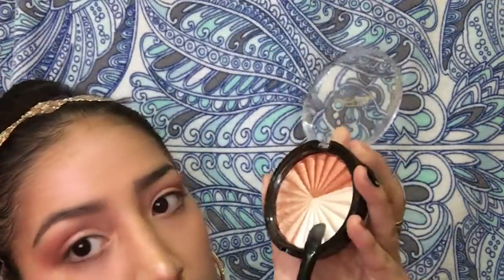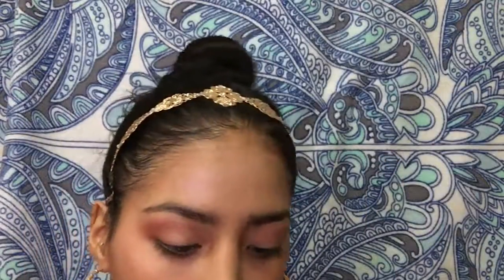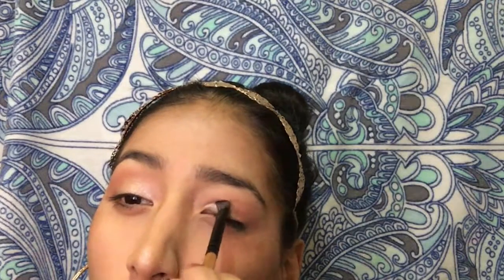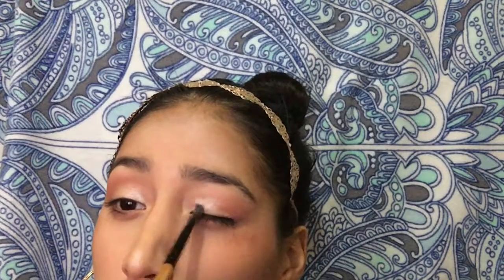I'm going to do the same thing on this eye, so I'll be right back. Okay, so I actually wet my brush this time and I'm gonna go in with this color and apply it to the inner parts of my corner. Oh my god — I feel like when I get excited I whisper for some reason. Please let me know if you can hear me or if you want me to talk louder, because I want you guys to hear me!